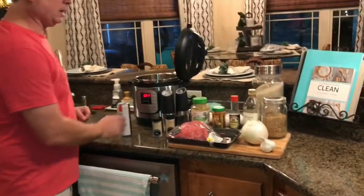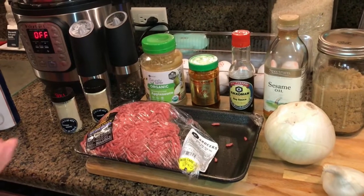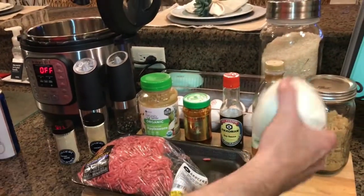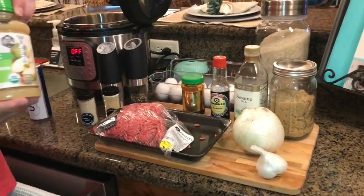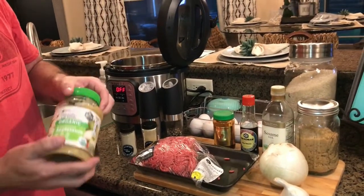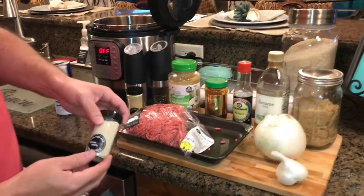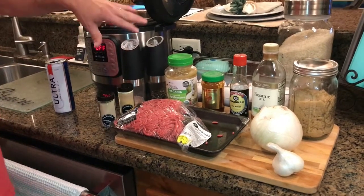Let me show you what you're going to need. I've got two pounds of ground beef here because we've got four or five people eating — if it's just me and my wife we'd only use a pound. I've got a medium-sized white onion, about six cloves of garlic, unsweetened applesauce — one time I made the mistake of getting sweetened applesauce. Also chili paste, soy sauce, a little bit of sesame oil, brown sugar, white pepper (not black pepper), ginger powder, and salt and pepper to taste.